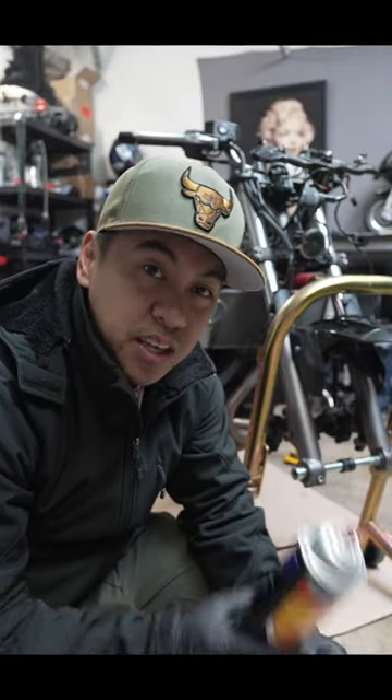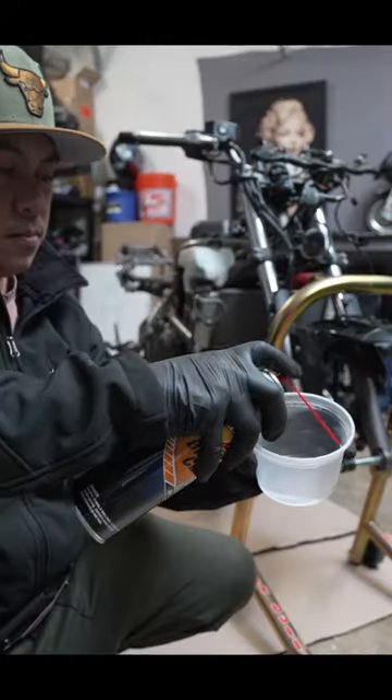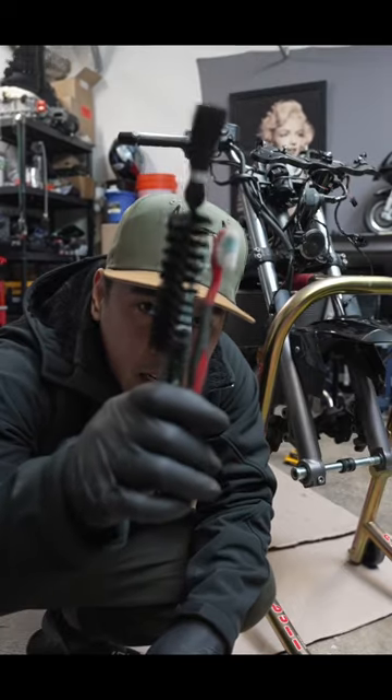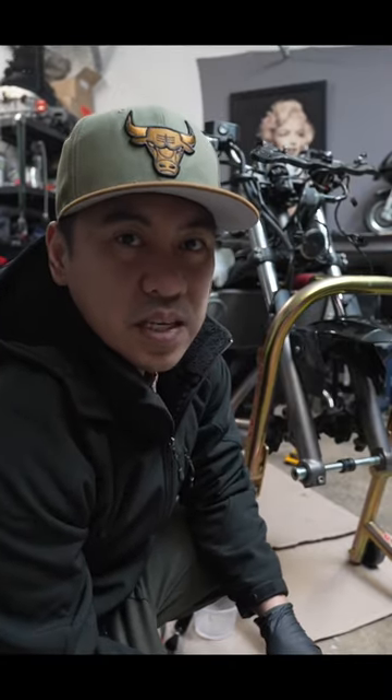Since we're cleaning brakes, brake cleaner is going to be the best thing for this. What I'm going to do instead of spraying it directly on there is spray some into a tub, just like so. Grab whatever cleaning brushes you got — and if I have to teach you how to do this part, you probably don't brush your teeth.